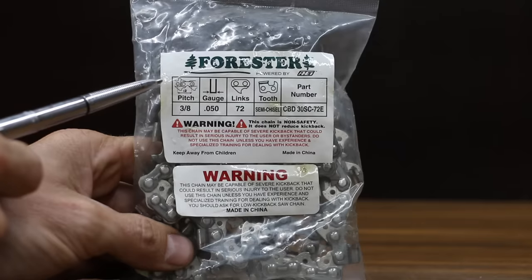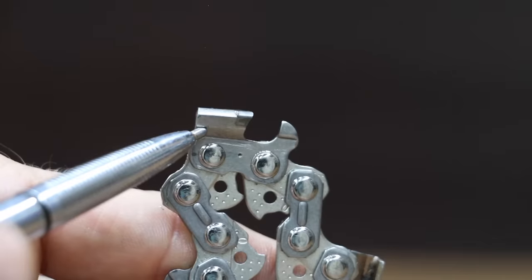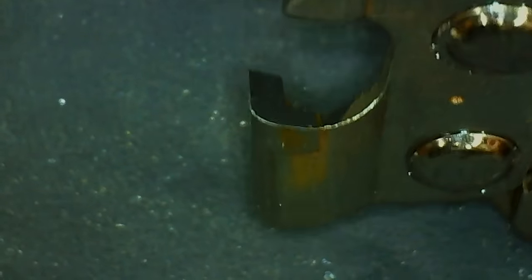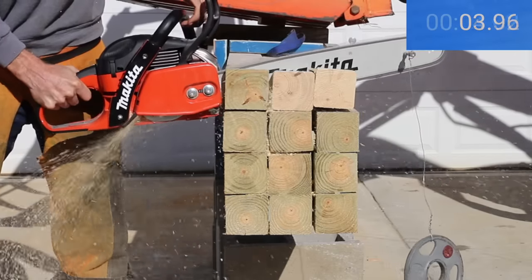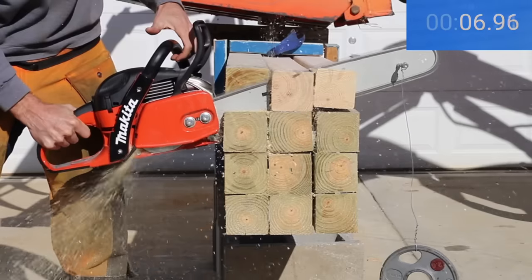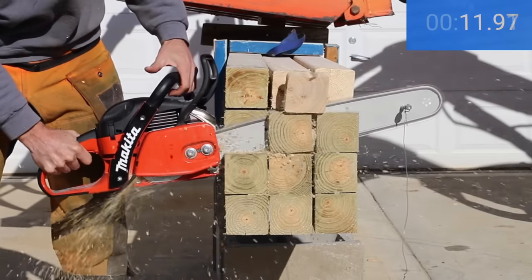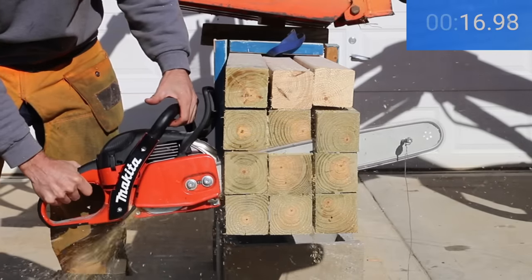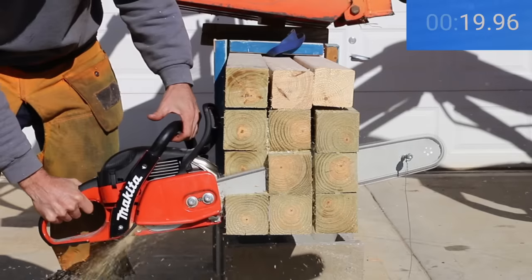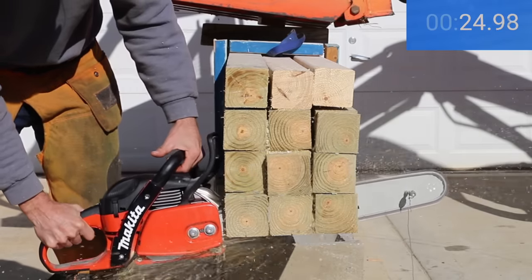At a price of $49.99 is the Forrester carbide tooth chain, made in China. It's a semi-chisel chain. The carbide cutter may look sharp, but it's also a much larger cutter compared to the other chains and has a less aggressive geometry. The Forrester carbide is the slowest chain yet with a time of 25.19 seconds.